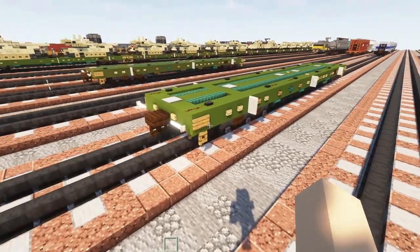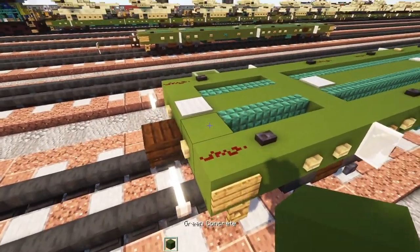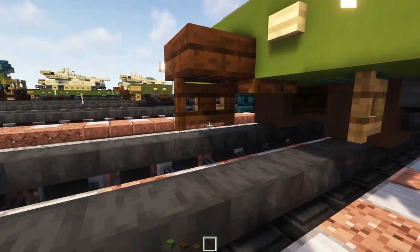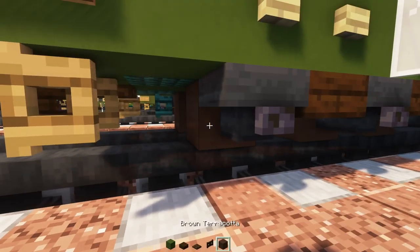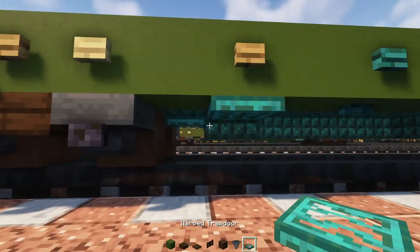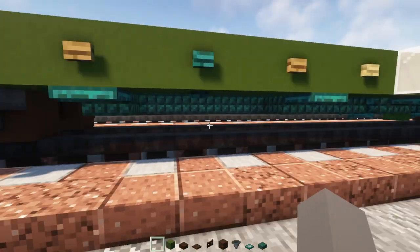First, let's grab some materials: green concrete, dark oak slab, dark oak trap door, fence gate, brown terracotta, a hopper, a warp trap door, dark prismarine slab, and we're ready to start building.